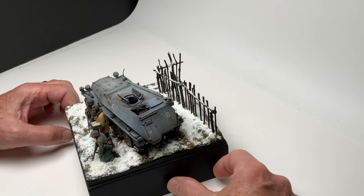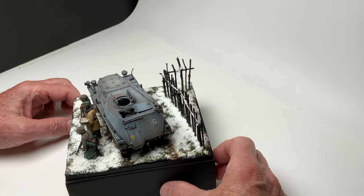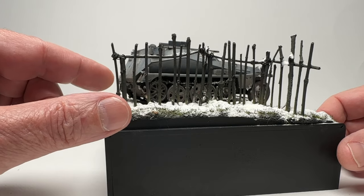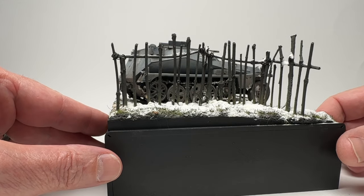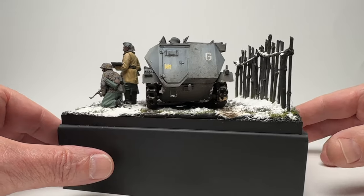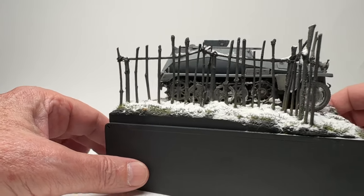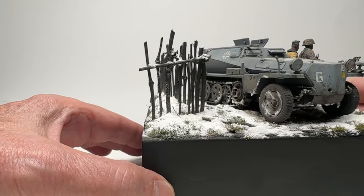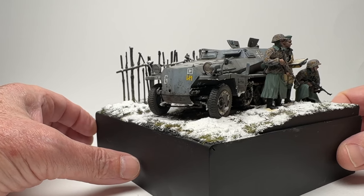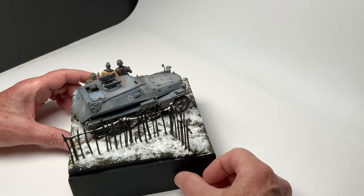This was a really fun build. The sticks here — I found some small plants, kind of small trees that were dying out during the winter, and broke the twigs off of them. I glued them in place to create that fence you always see in Russia, and it turned out really well. The snow is just baking soda put in place and glued down with watered-down white glue. Most of the time I add a little bit of alcohol to it because it breaks up the tension and helps it absorb better.